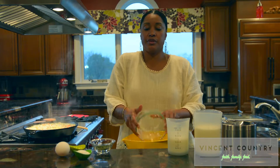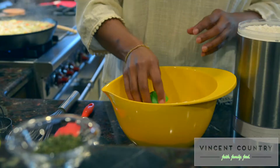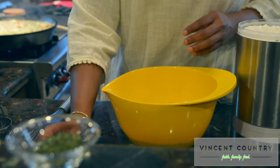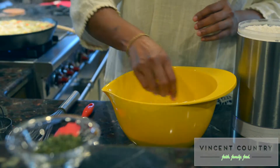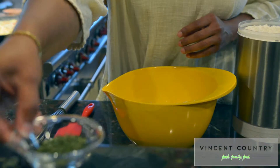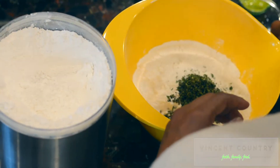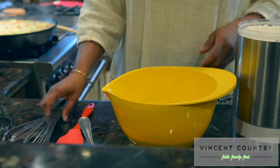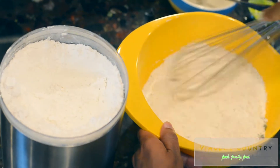We'll add in our flour first — so we have our flour in the bowl. Let's continue to add in our dry ingredients: we'll add in our baking powder, our salt, and our herb mixture. We're going to whisk all of these together to help break up any clumps.